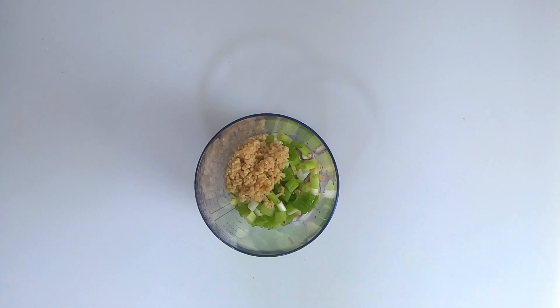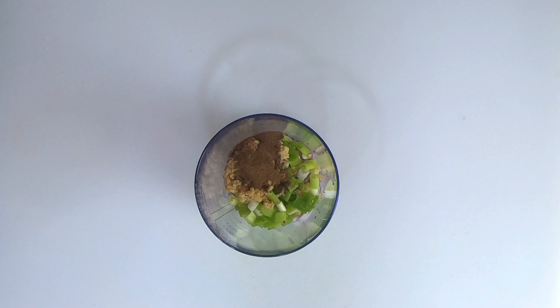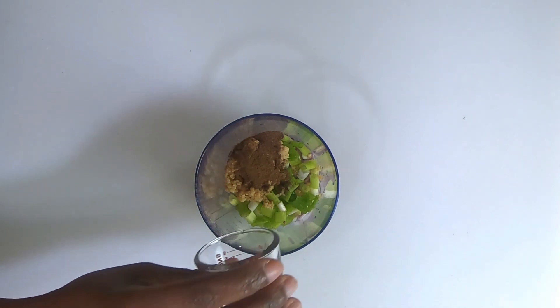Next, we will add one teaspoon of crushed pimento or ground pimento. We will also add chopped thyme — that would be thyme leaves — and that's two tablespoons of thyme leaves.